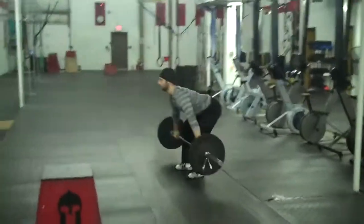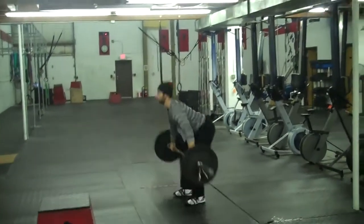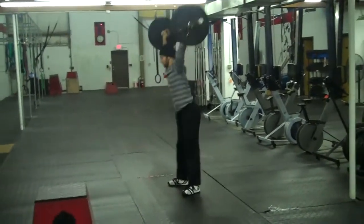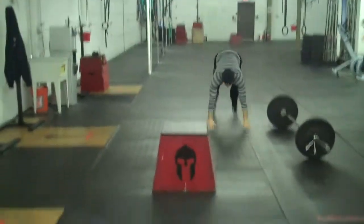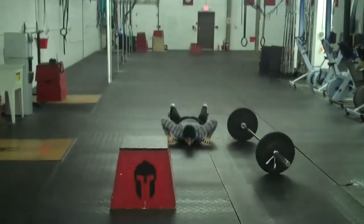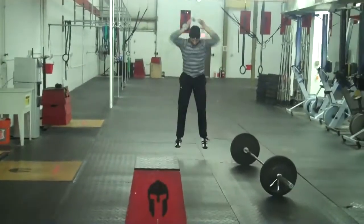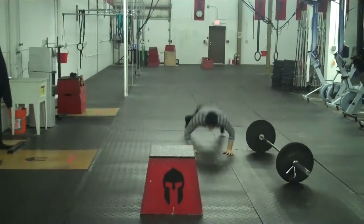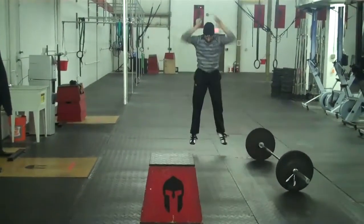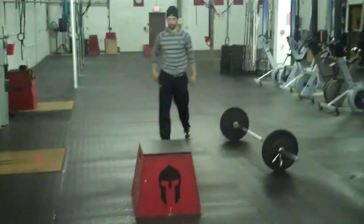Definitely, these shoes will not replace the Olympic weightlifting shoes. However, they are great for light workouts. You can perform the classic lifts, but we don't advise these shoes to max out or for serious, strictly Olympic weightlifting workouts. For something light, they are perfect.